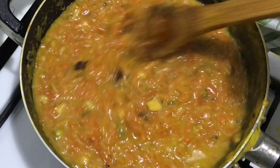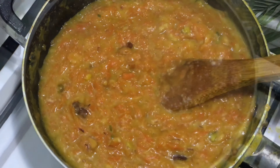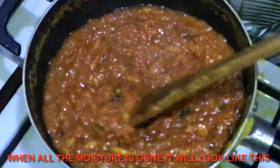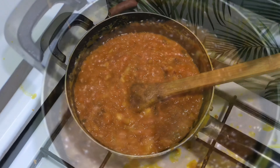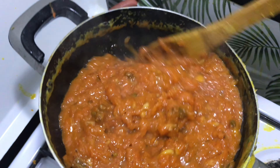Just wait for some time, mix properly, and enjoy the sound. As you can see — it's ready!